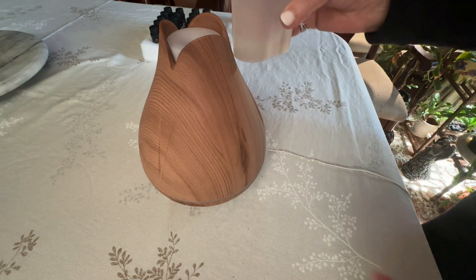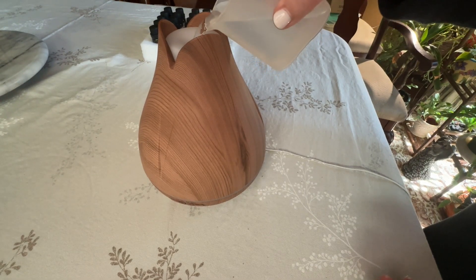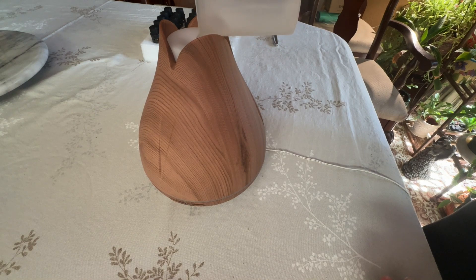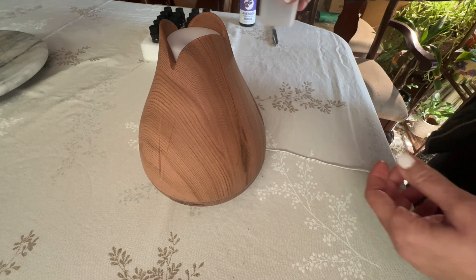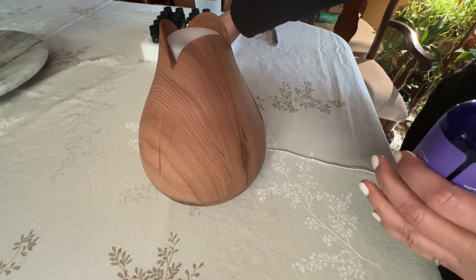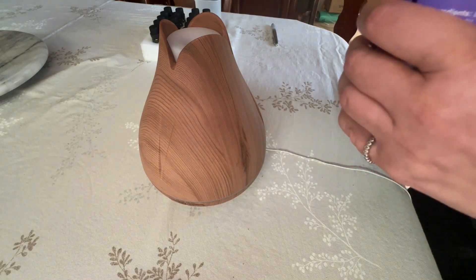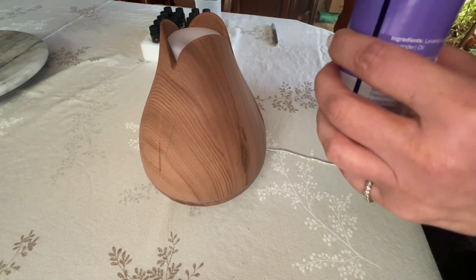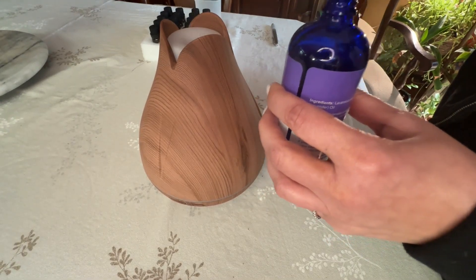I've got my water and I pour the water in the top just like this. This little container does not come with the diffuser — I've had it from a different diffuser. Then you can take your oil — either the oil that comes with it — and you can mix and match your different oils.